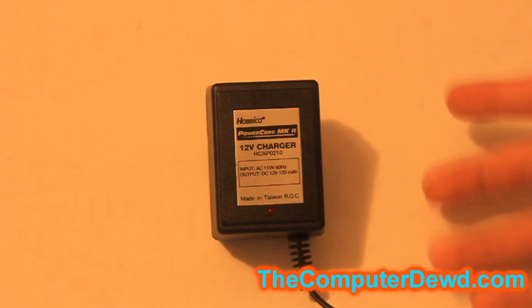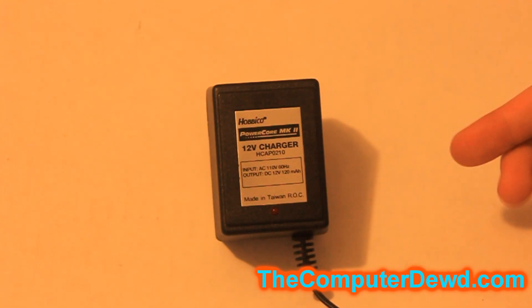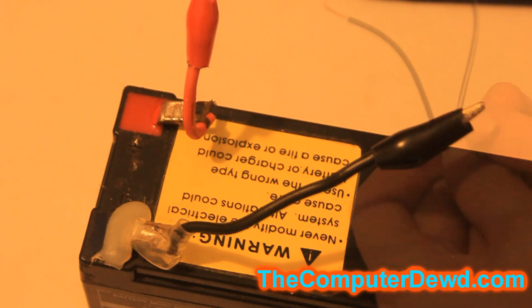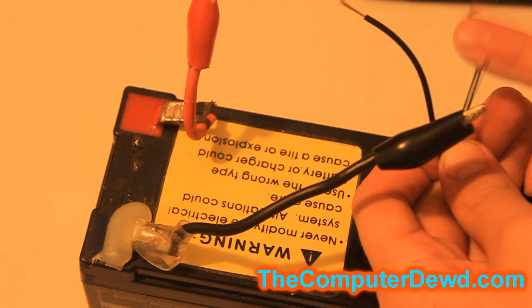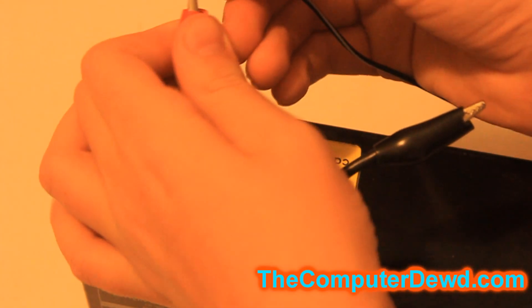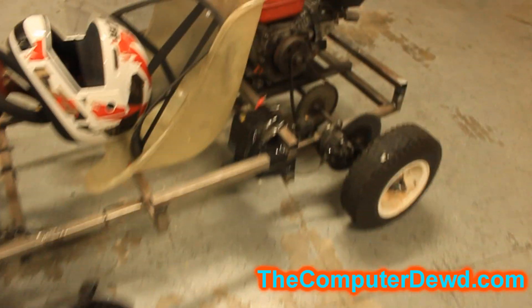For the charger, I got this 12 volt charger from eBay for a couple of dollars. To charge the battery, plug the charger into the wall — the lead with the white strip is the positive wire. Connect the positive lead of the battery to the positive wire, and then the negative to the negative wire.